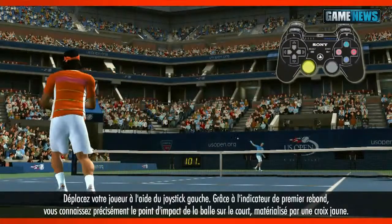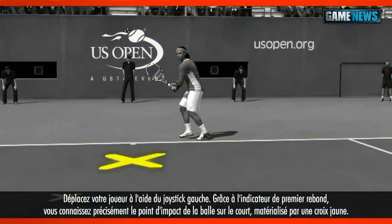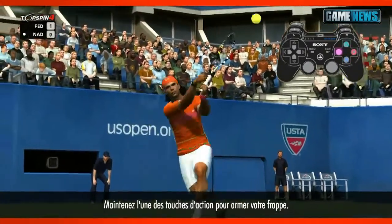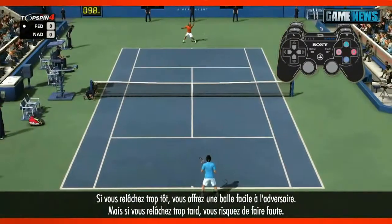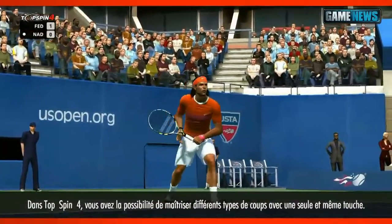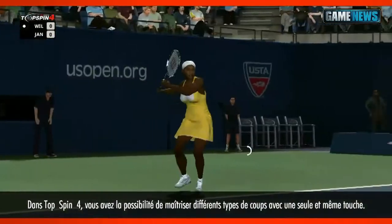First, move your player with the left stick. The first bounce helper will indicate where the ball is going with a yellow X on the court. Then press and hold down one of the face buttons to prepare your swing. Release the button too early and your shot will be weak, but release too late and you'll risk hitting the ball out of bounds. Top Spin 4 introduces an improved press and hold mechanic that allows you to control different shot types with just one button.